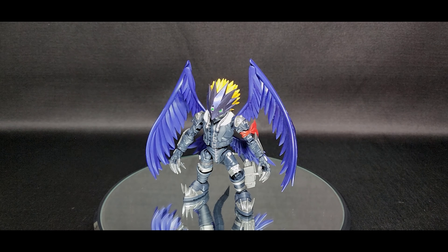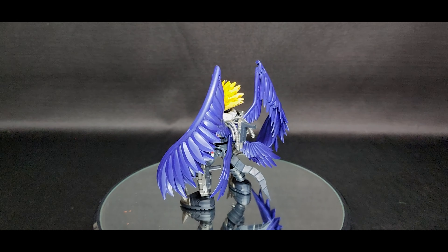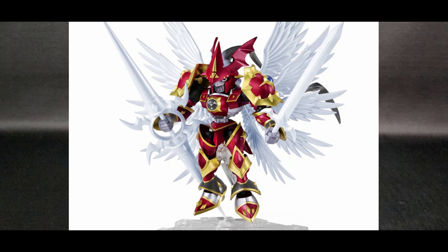Thanks for watching my video, I hope you like it and I enjoyed making it. Let me know what you think — would you purchase this figure? Why or why not? Let me know in the comments below. And of course, because I got this blast mode, I got Crimson Mode Gallantmon as well, just waiting for the delivery now. Thanks again for watching, take care, bye!